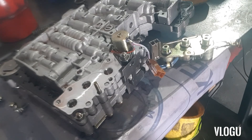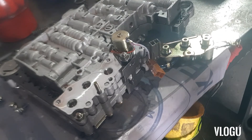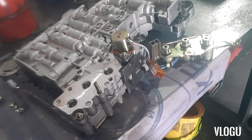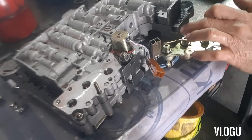The torque converter solenoid reads around 13 ohms. That range of readings is really good — everything is still within specs. Now I'm also going to show you how to test if there is a leak in these solenoids.